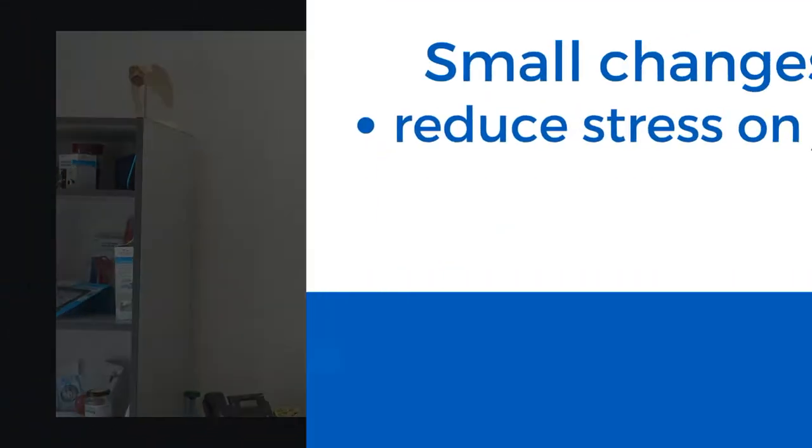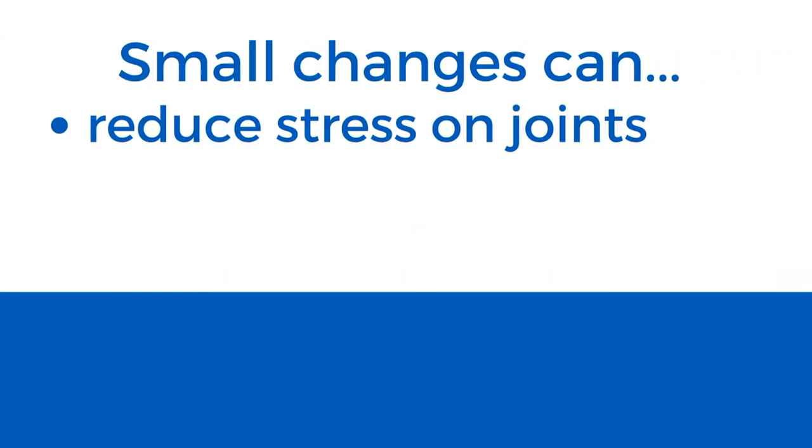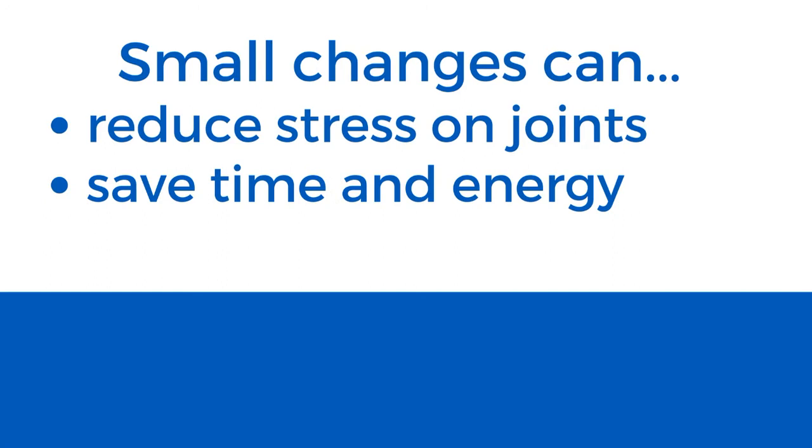Hi, I'm Rosalie from the Health Services team here at Arthritis SA. Today's video provides tips on managing housework for people with arthritis. By making small changes in the way you do housework activities, you can reduce stress on your joints and save time, energy and unnecessary joint pain.